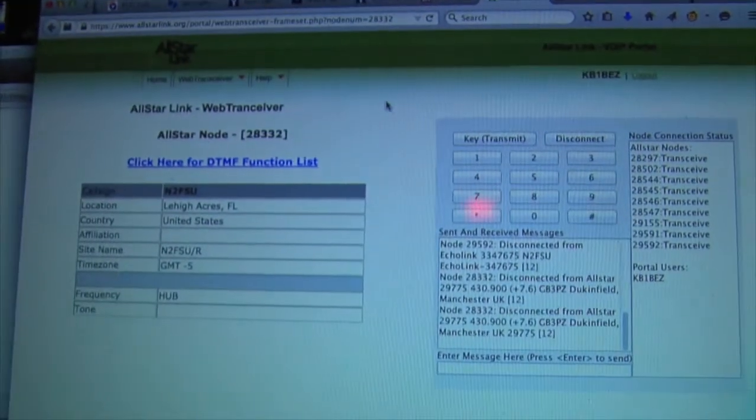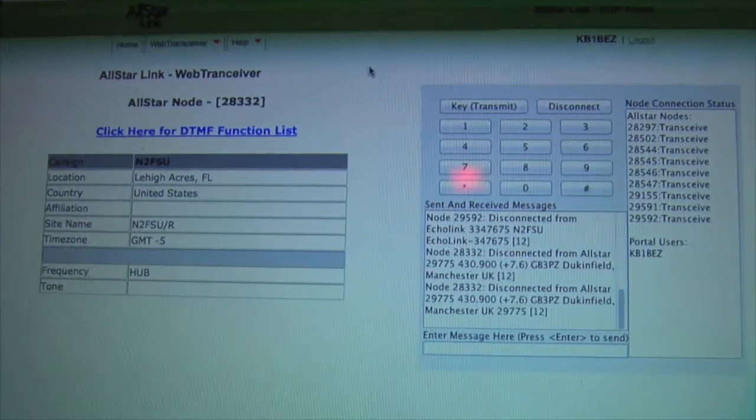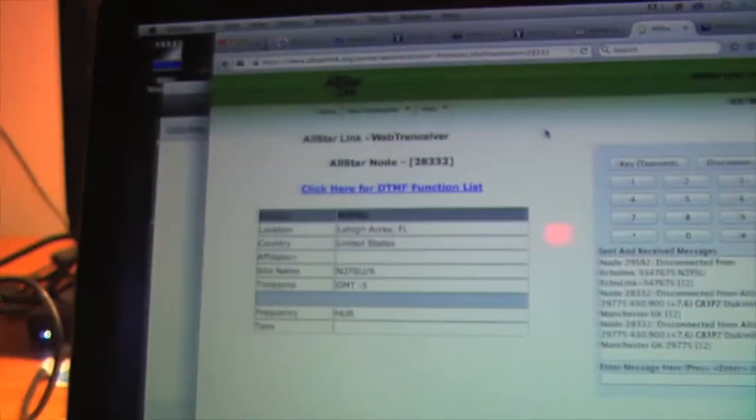So, All-Star. I'll show you what the PuTTY platform — the so-called telnet software — is about. I'll tell you how that works in a couple days in a separate video.